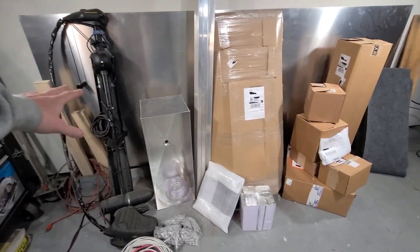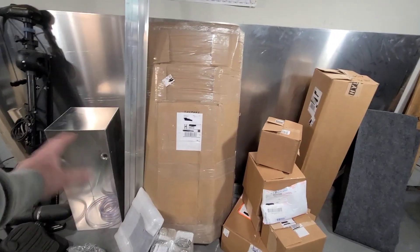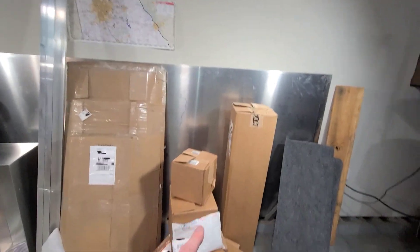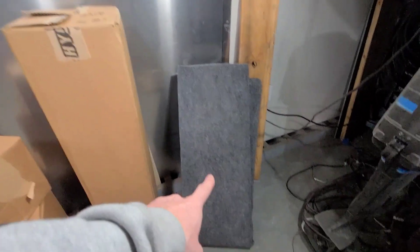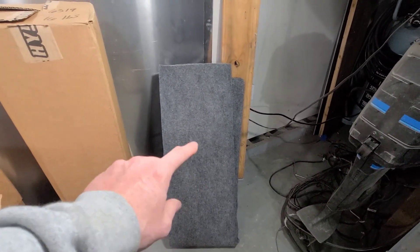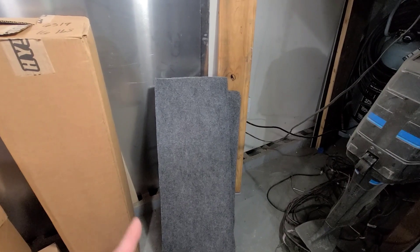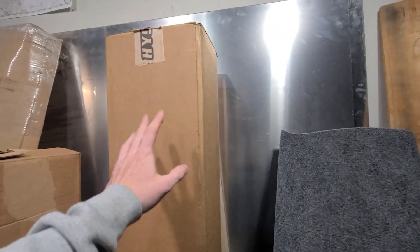Right off the bat, we can see the trolling motor, live well — that should be in a box, but whatever. We got some HydroTurf over here, which we'll get to in a second. Also the carpet — the carpet actually plays a role. That is just regular indoor outdoor carpet from Home Depot, I think is where I got that. Obviously there's HydroTurf right here.